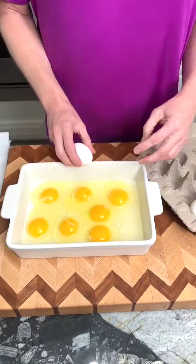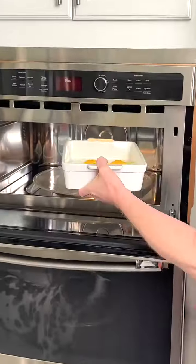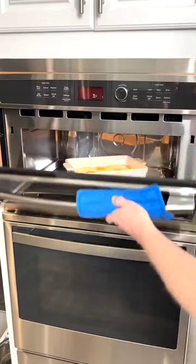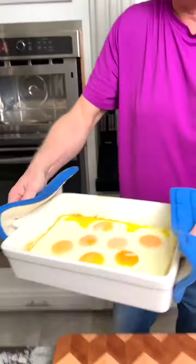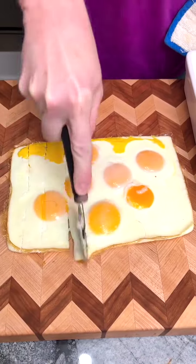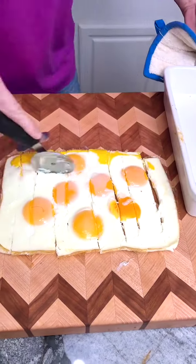We've been making hard boiled eggs wrong. Drop your chicken eggs onto a casserole dish, pop them into a microwave, and cook them until they're hard. Remove, slide them onto your plate, and dice with a pizza cutter. Perfect for eggs, salads, and beyond.